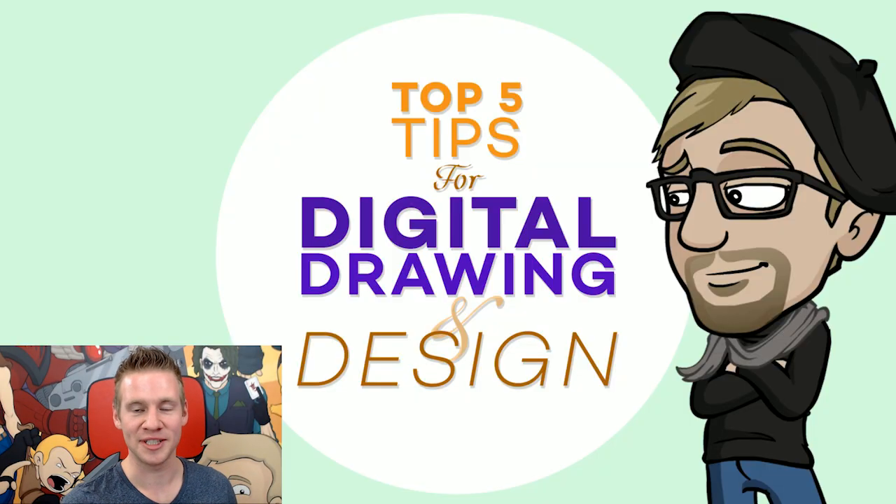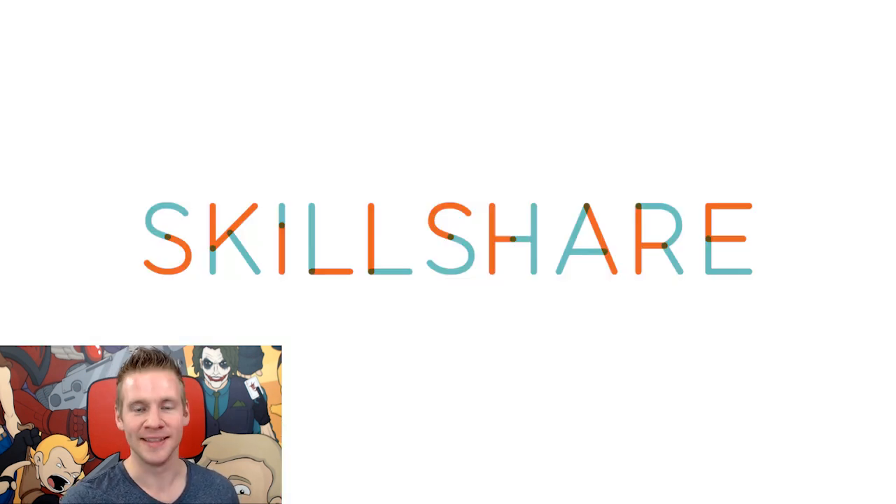G'day ladies and gentlemen, welcome to Draw with Jazza. I'm Jazza, and in today's video we're going to be going through five top tips that you can apply to your workflow that are really awesome for digital drawing and design. I'm specifically going to be approaching these tips through the angle of character design, which is my personal favorite thing to refine my workflow in and improve my skills.